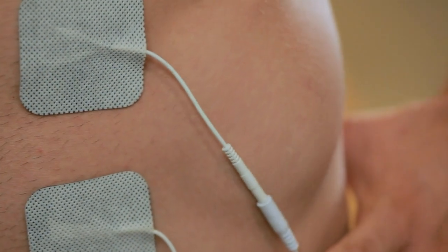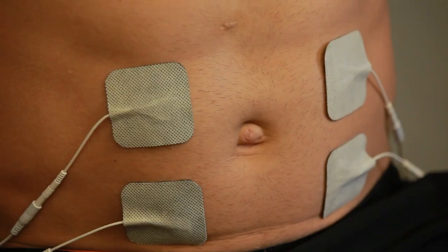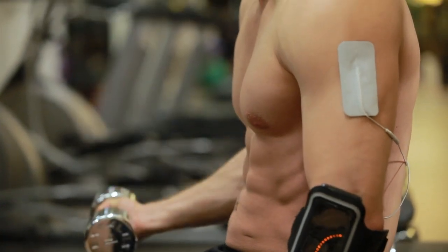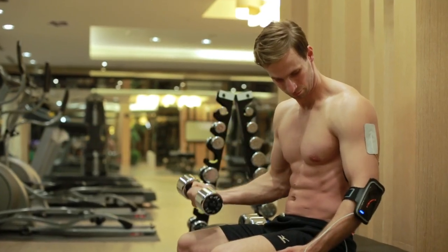U-Gym uses electric current to stimulate the nerve, causing muscle to contract, improving blood circulation, and consuming body calories in order to become more fit and lose weight. Electric stimulation is like having a massage.